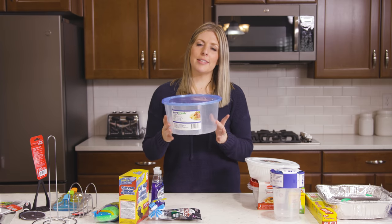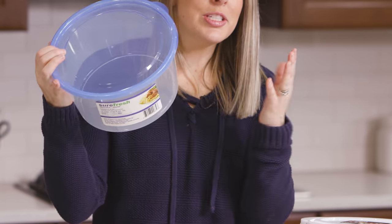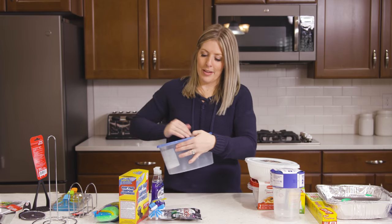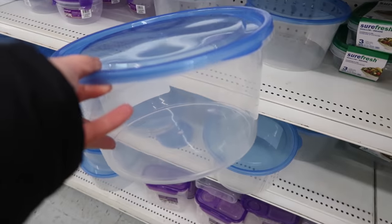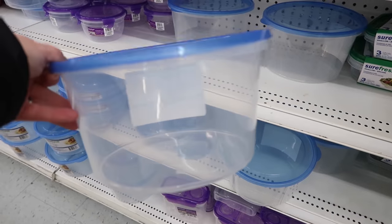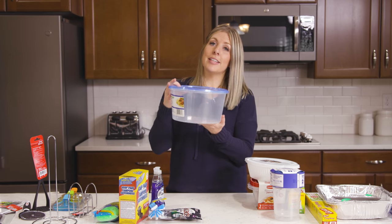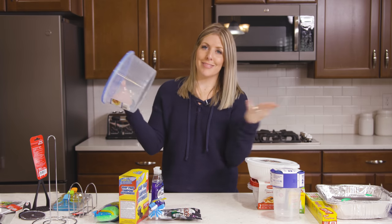Number ten is my most favorite container out of all of them because it's huge. Usually to buy a container this big would cost you a lot of money, but not at Dollar Tree. I love it because it seals really well. I love when I can make soups that I need to give to someone — I can put the whole soup in this container, give it to them, and tell them you don't need to bring me back the container because it's only a buck.